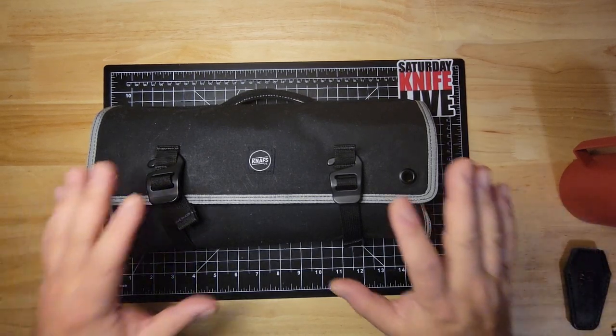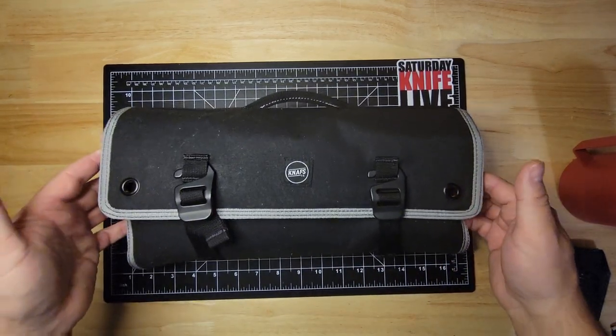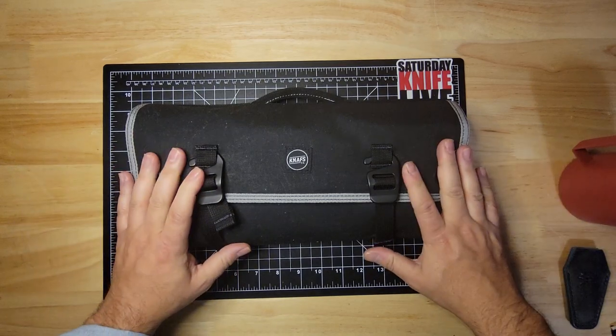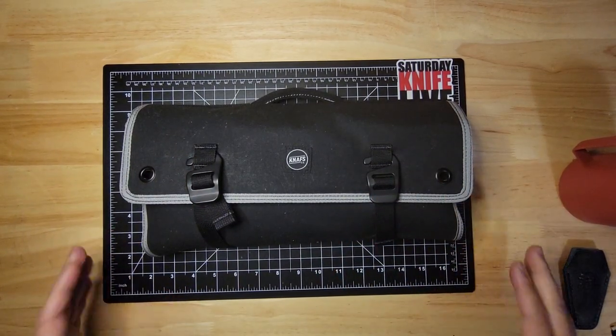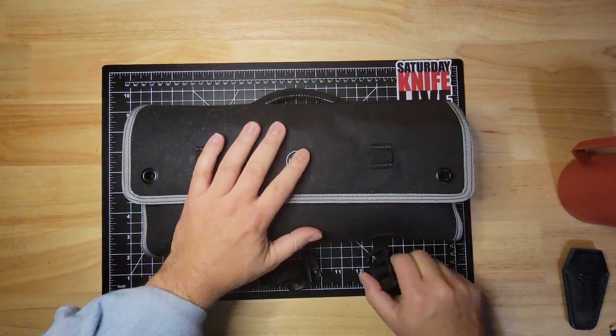Hey everybody, Tim here, and today I'm just going to go through my Knafs Knife Burrito. This hangs on my wall — you can see the little grommets here — and these are the knives that I typically look at and go, which one do I want to put in my pocket today? So here we go.